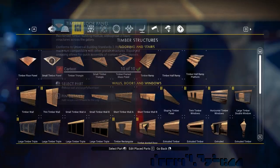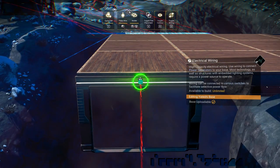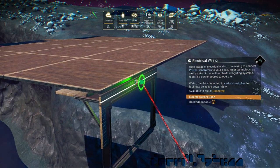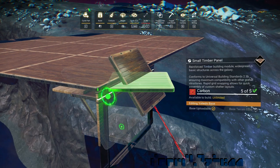Now we select a small floor, switch to wire mode, and snap to the connector we just attached. Notice that you can toggle between the upright connector of the power door and the angled connector of the wire. Now wire glitch the small floor in place.